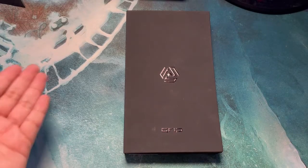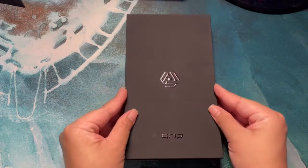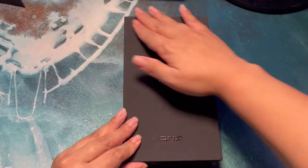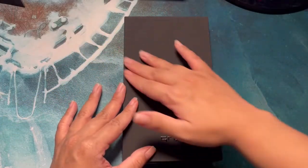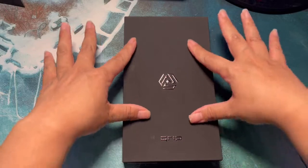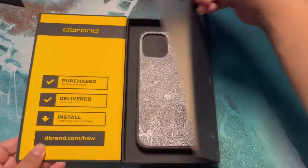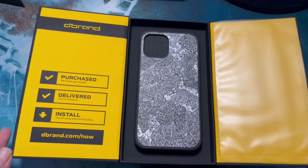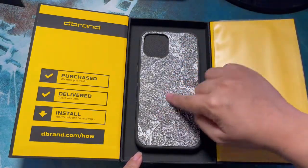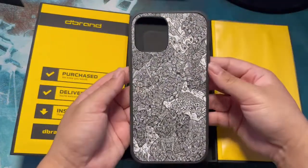Hey, what's up guys. This is gonna be a short unboxing, but this is the Grip Case from dbrand for the iPhone 12 Pro Max. As always, dbrand knows how to package their stuff — this is like a velvet touch box, it's really beautiful. Open it up, it's a magnetic flap. Open it up — here it is. This is the case that I got. It is amazing, wow, so smooth. Take it out the box, there it is.